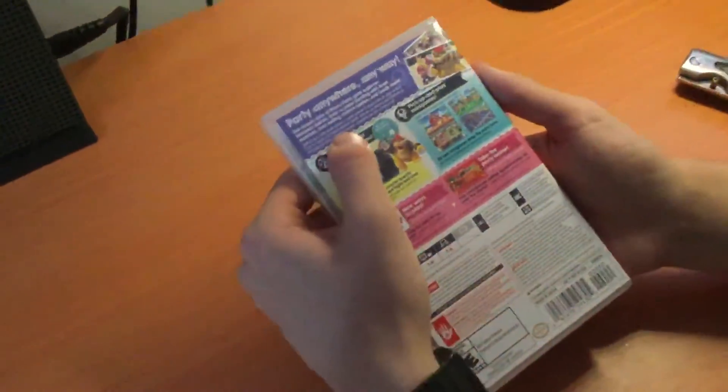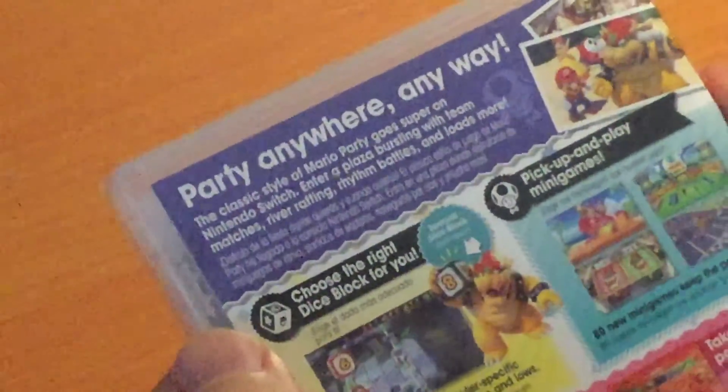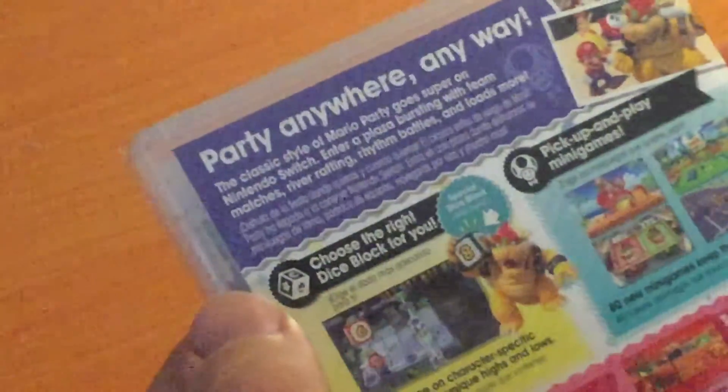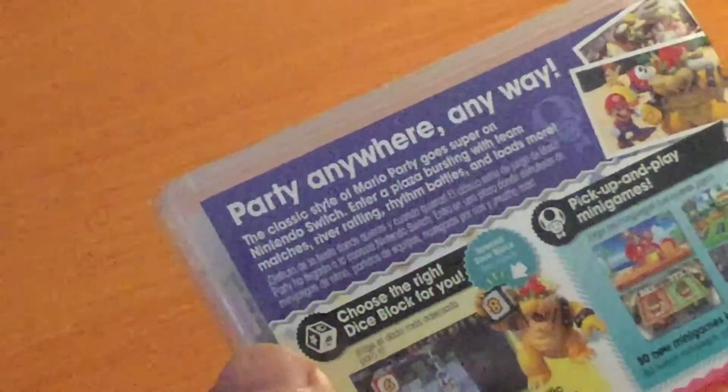And on the back, if we can get a zoom in here — party anywhere, any way. The classic style of Mario Party goes super on Nintendo Switch. Enter a plaza bursting with team matches, river rafting, rhythm battles, and loads more.